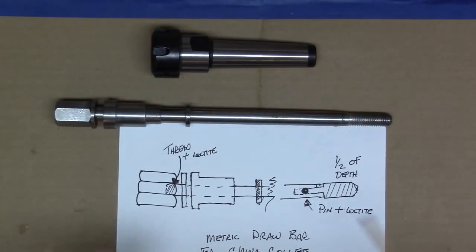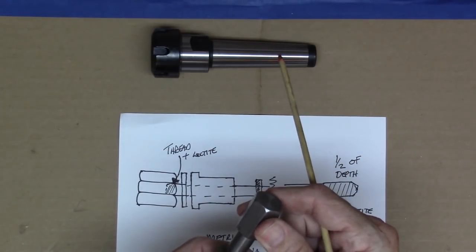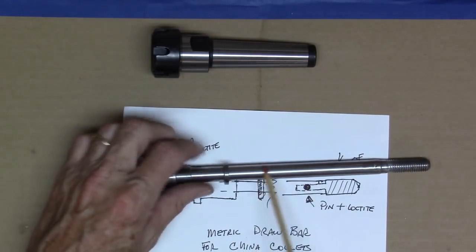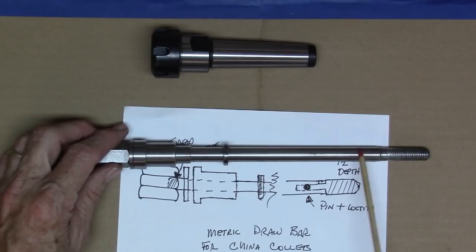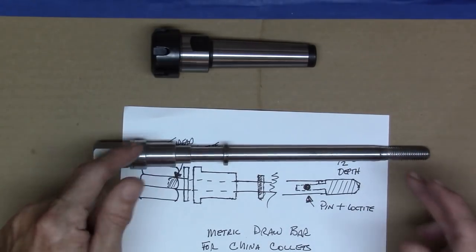Here's a little light sketch that I drew up showing the different parts. What you're looking at here is just a piece of 3/4 inch hex stock. This piece right here — the mandrel itself — is made out of a half inch drill rod, just a cutoff piece of drill rod.